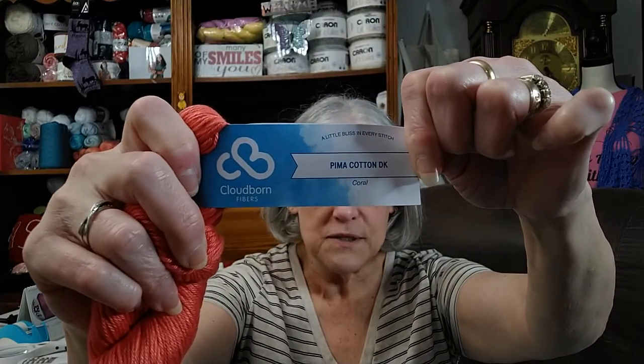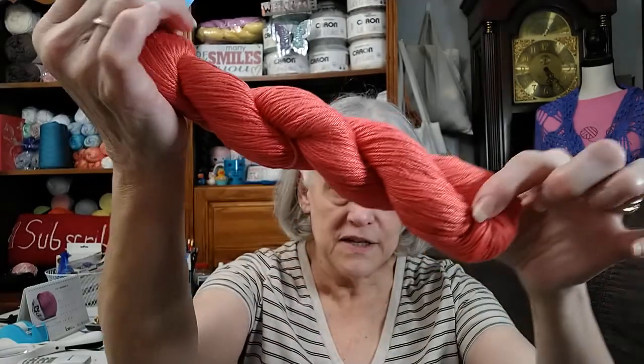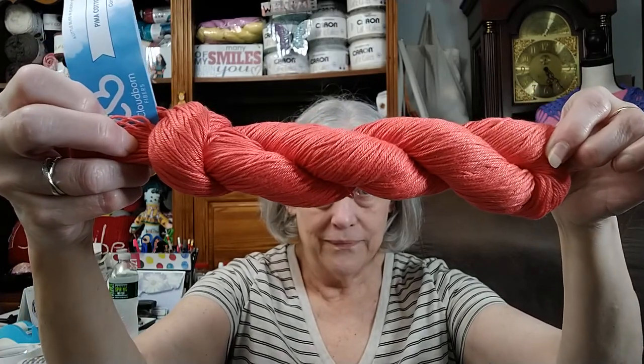The company is Cloud Born. It's Pima Cotton — 100% Pima Cotton. This color is coral. It's made with love in Peru, it says. There's 231 yards. You can machine wash cold, gentle, or hand wash normal. Do not wring, and lay flat to dry. They suggest using a 4.5 crochet hook, and it's a DK, a number 3. I've got several of these — they're all the same information, so I'll just show you all the colors I've got here.